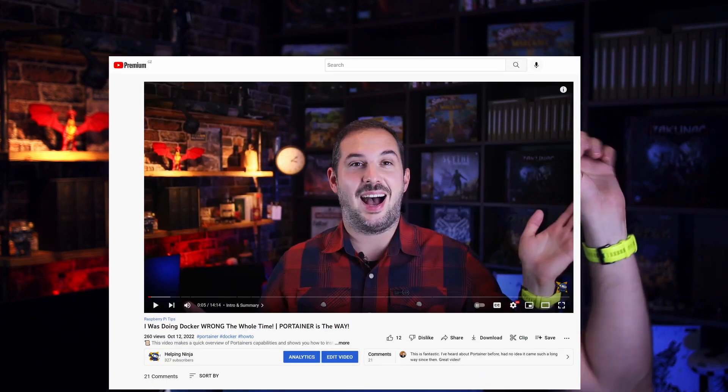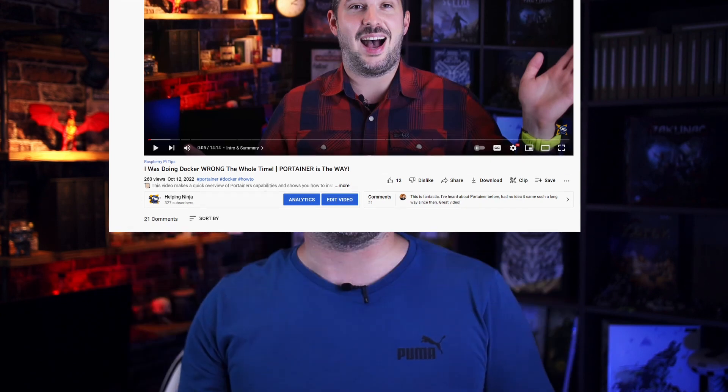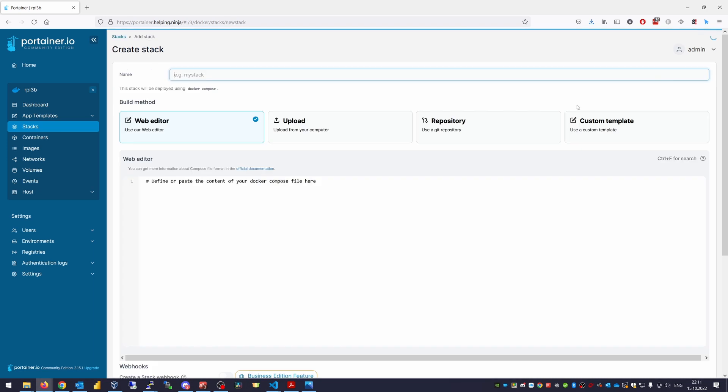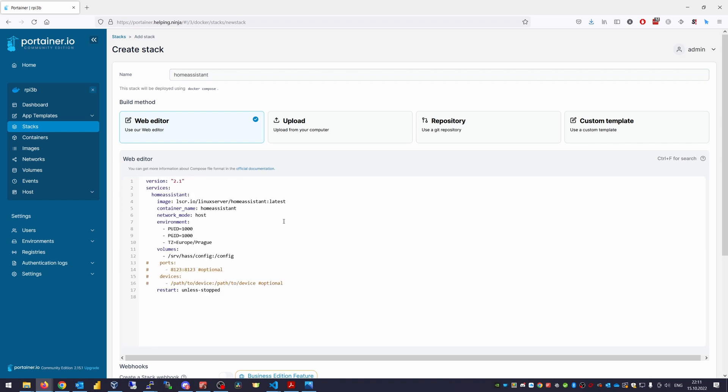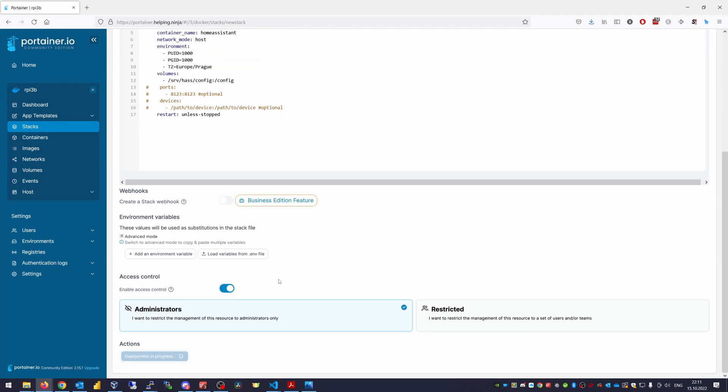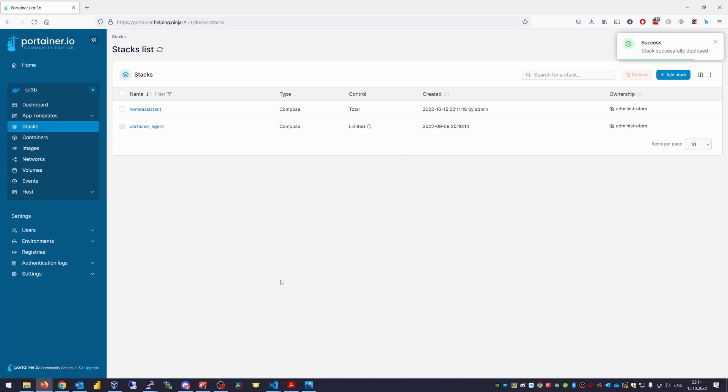If you don't know what Portainer is or how to use it, pause here and look at my Portainer tutorial — it will explain everything. So, launching Home Assistant: I'm on my Portainer dashboard. Let's head to Stacks and hit Add Stack. Fill in the name of your stack, let's say Home Assistant. Use the Web Editor option and paste the contents of the Docker Compose YML definition file I provided in the description. You can edit your timezone and volume location if you want, but it's not necessary. Scroll down and hit Deploy Stack. Wait for the deployment to finish — and that's it. Now you have your Home Assistant up and running.